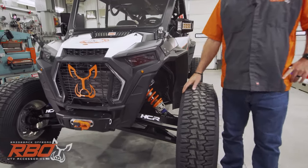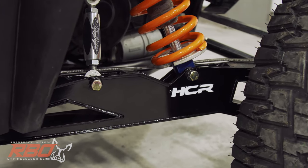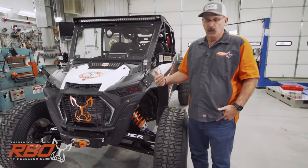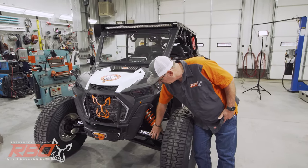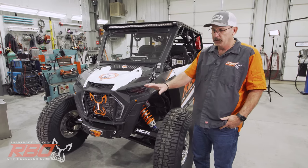We really like the HCR high clearance suspension system. As you can see, we went ahead and upgraded this. Even though the Turbo S comes with really beefy components, we really plan on abusing this machine and getting some air out of it, so we really felt the HCR suspension was a good upgrade. It looks really good.